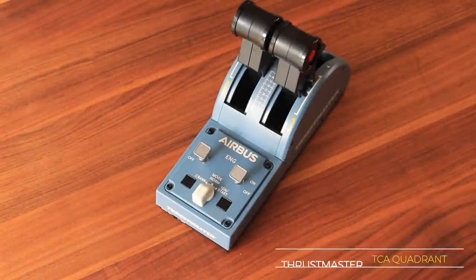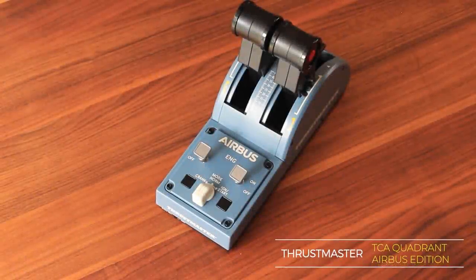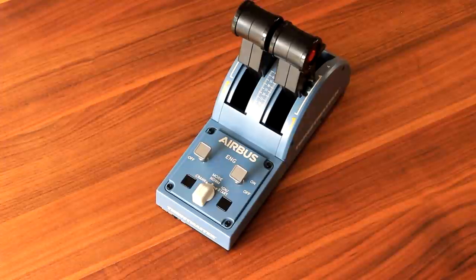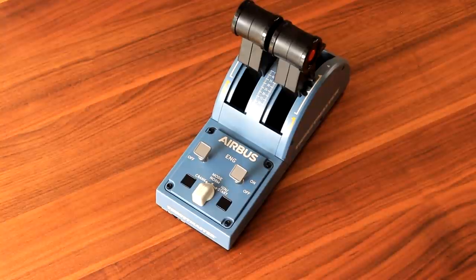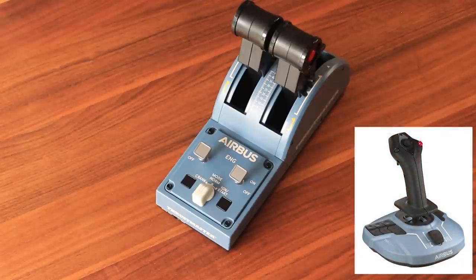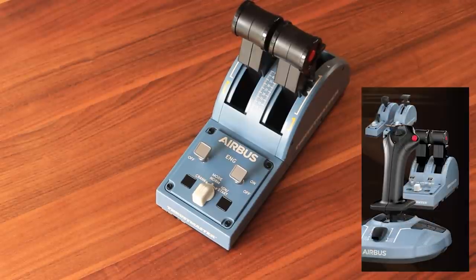Hello, everyone. Welcome to a quick video about the new Thrustmaster TCA Quadrant Airbus Edition. Thrustmaster have been kind enough to send me a free copy, and so I've been able to test this over the last couple of days. This is the second add-on being released from the TCA Airbus Edition series, the first one being the side stick. And on their website we can see a picture where apparently they are planning to release further add-ons for the TCA Airbus Edition series.